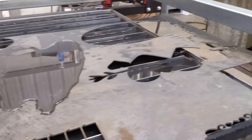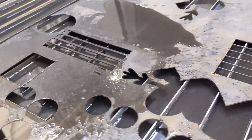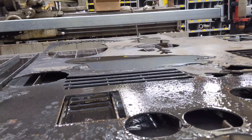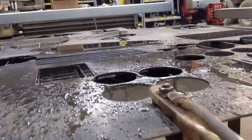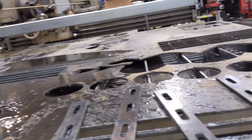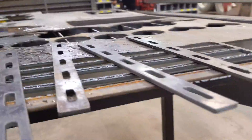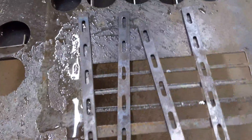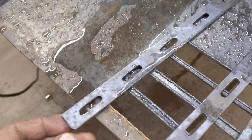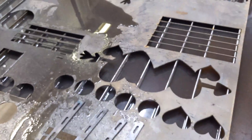I was testing it out on some 10-gauge and testing out the torch height control. As you can see, this particular sheet is very bent and warped, which is just what I needed to cut out some of these wire tray splices. And I was very impressed with how the torch height control behaved.